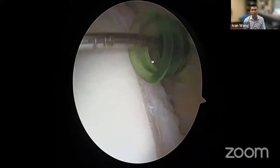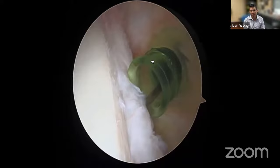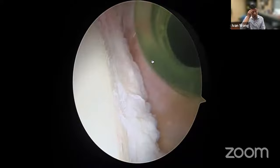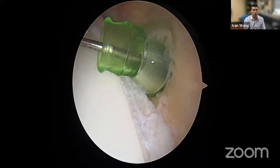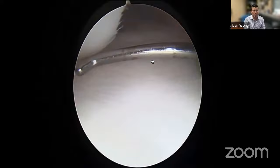First we assess the posterior portal. We can identify the posterior labrum — it looks a bit off, but still attached with no clear instability. We're not looking to do more work than necessary. We use a probe to measure the amount of bone loss. There is quite a bit of bone loss here, but this patient is part of one of our randomized studies comparing our bone block technique versus a soft tissue repair. This patient was randomized to an all-soft-tissue repair: a Bankart repair with a remplissage.